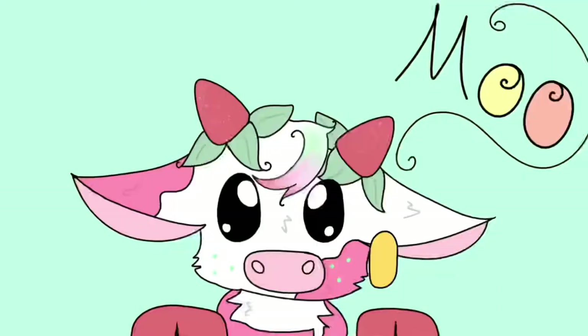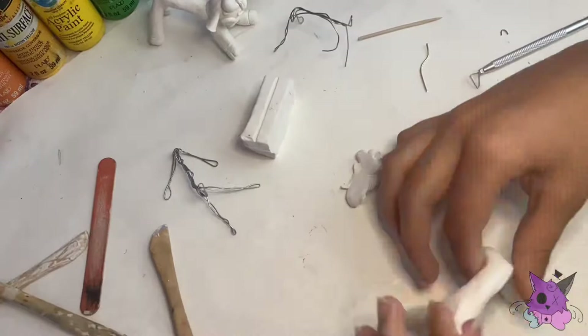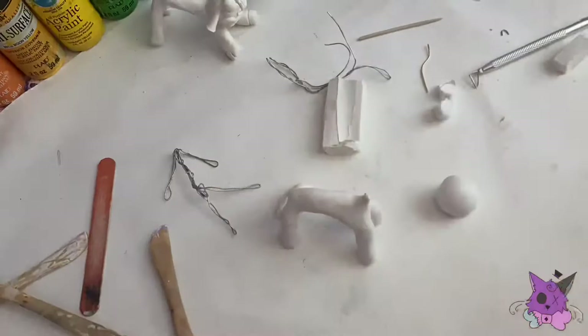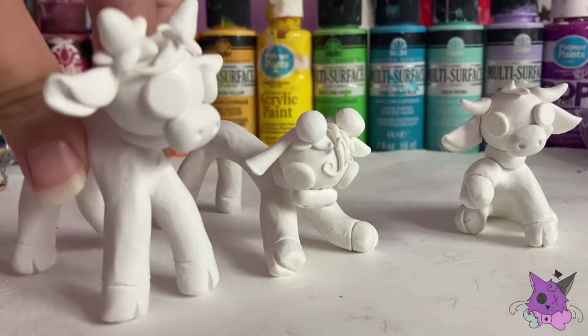The next one you probably all recognize: the strawberry cow. You all probably know it because of the strawberry cow song, and everyone just started to like them a lot. Since it's kind of the basis for all this, I gave it the normal standing-up pose to keep it simple.